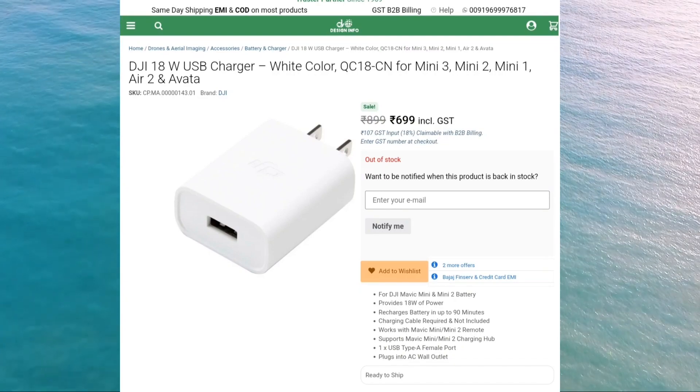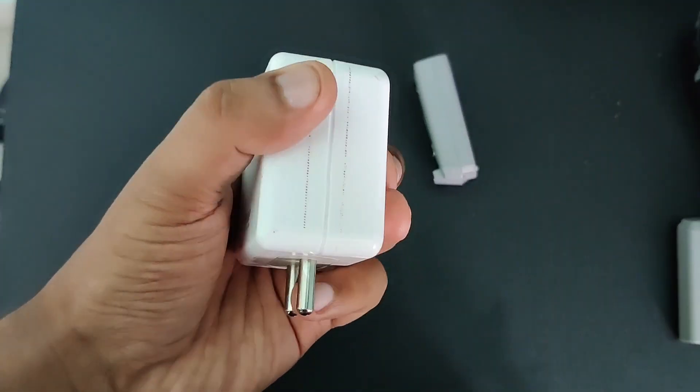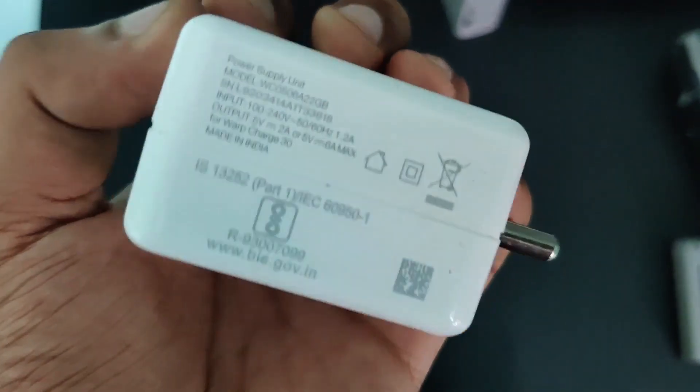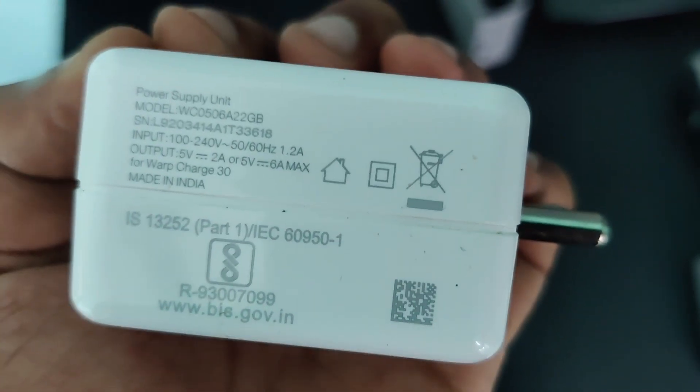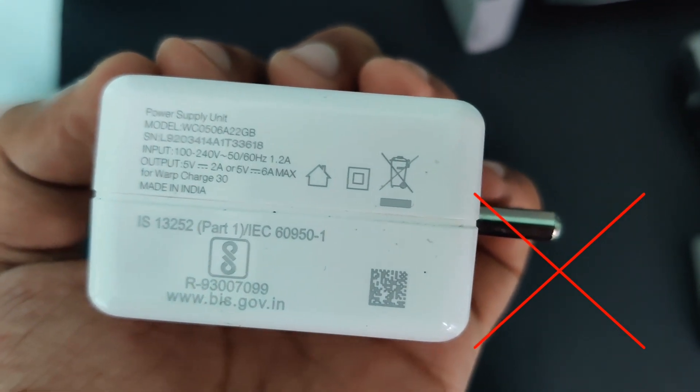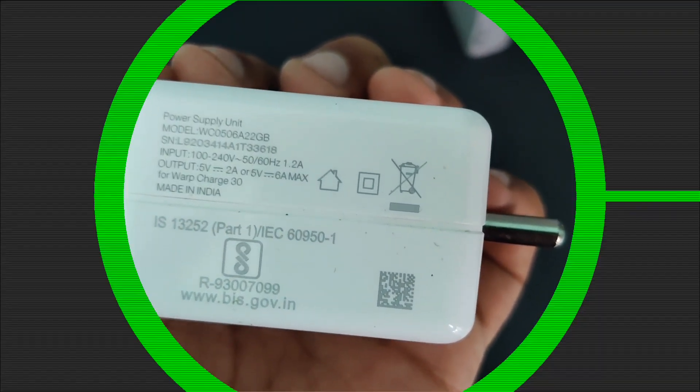Before ending the video, all the purchase links are in the description. If you are charging your batteries with a OnePlus charger, it is totally not recommended because it gives 6A of output, which is not suitable for your DJI drone batteries. That's it for this video — I hope you found it informative. If you did, hit the like button and subscribe to this channel. We'll meet in the next video. Take care, bye bye.